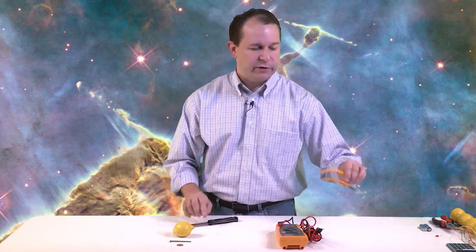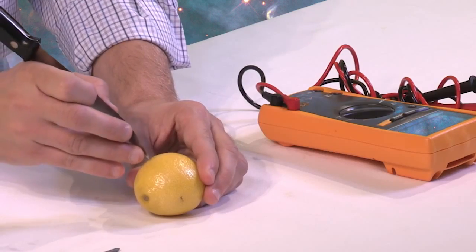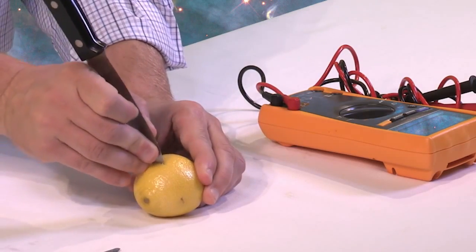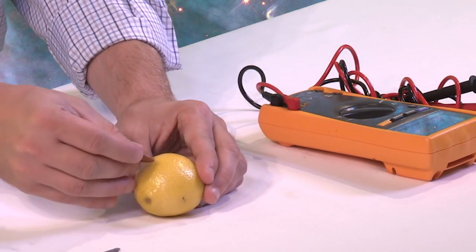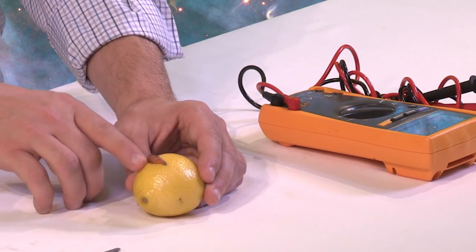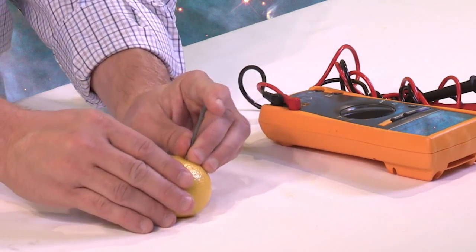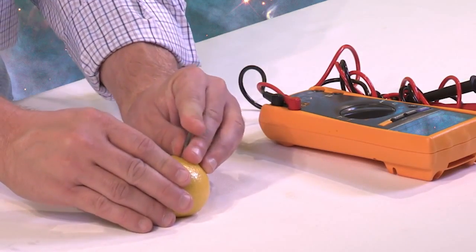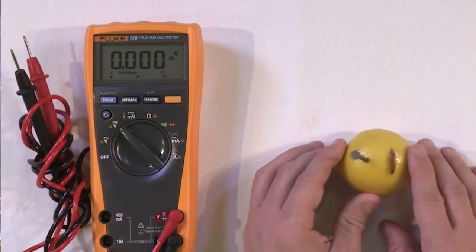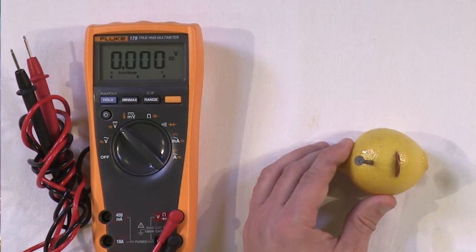To actually do it, it's very simple. First, put on your safety glasses. If you're a youngster, make sure to get a grown-up to help because you'll need a knife. Make a little cut into the lemon — just a small slice — big enough to insert the penny halfway. Then take your nail and insert it right next to the penny. Believe it or not, you've just constructed the world's simplest battery.